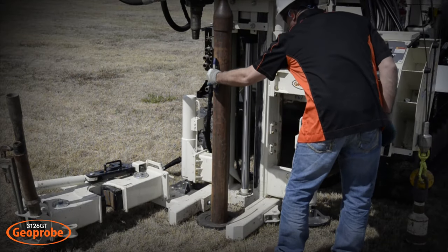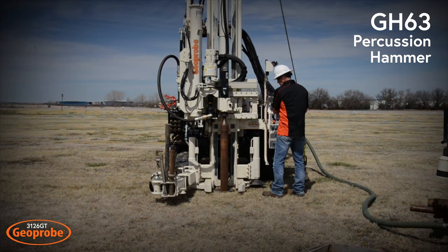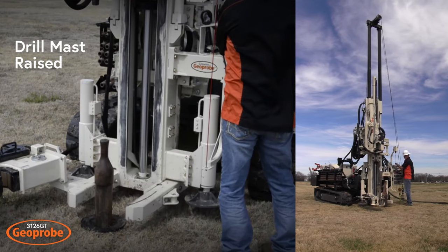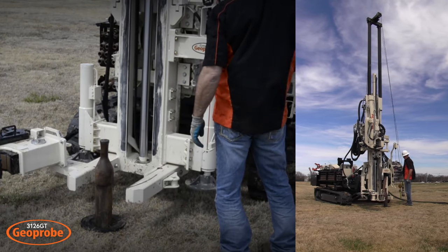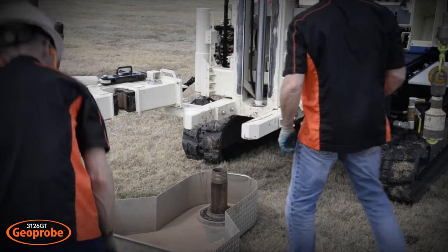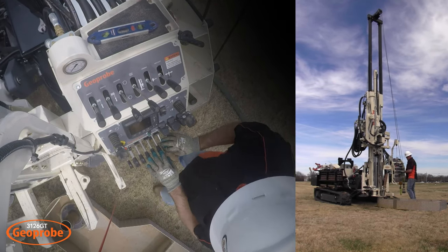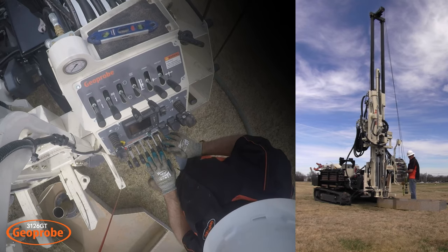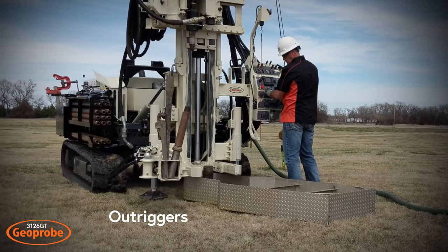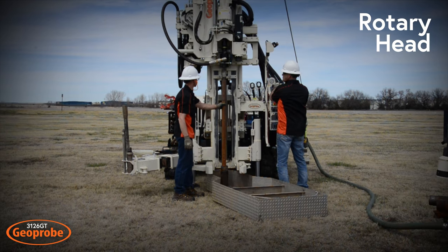Setting up for Mud Rotary is easy on the 3126 GT. Drive a 5-foot conductor casing into depth using the GH63 percussion hammer. Without moving the machine, the drill mast is raised to make room for the mud pan. Once the mud pan is in place, extend the drill mast over the conductor casing. Then position outriggers to stabilize the mast. The head side shift function has been used to align the rotary head over the casing.